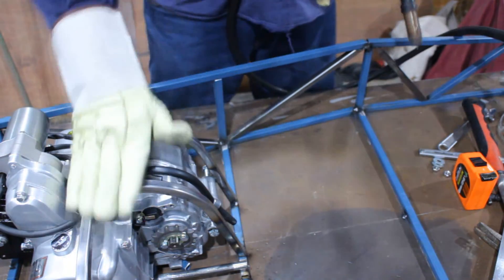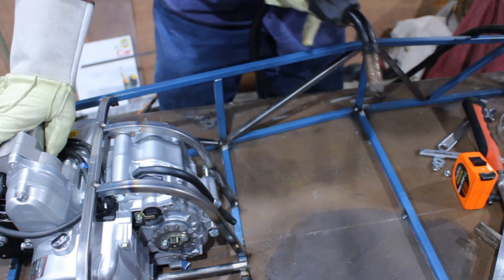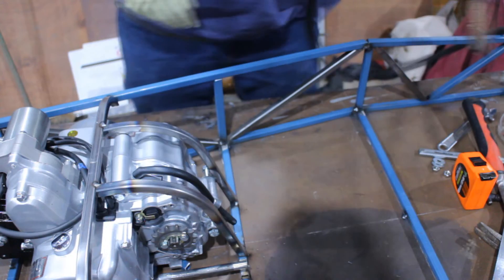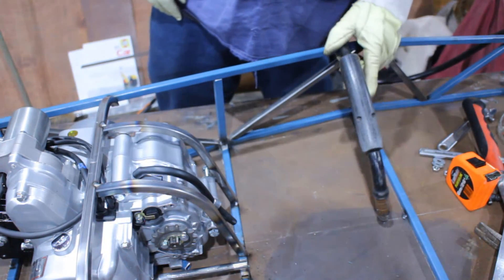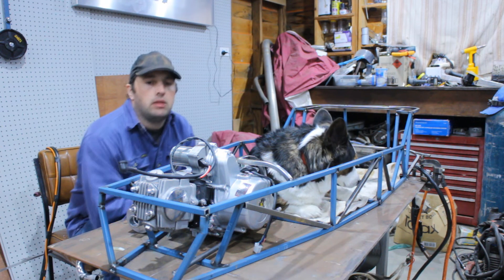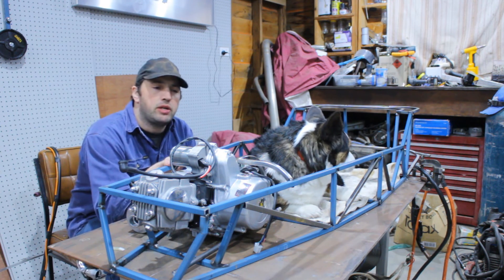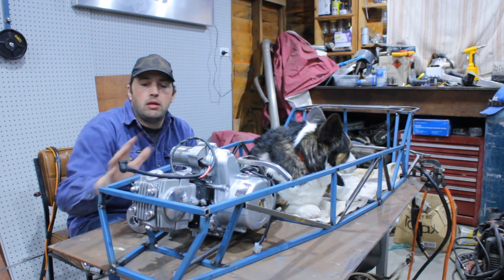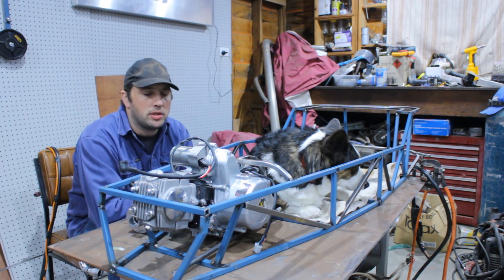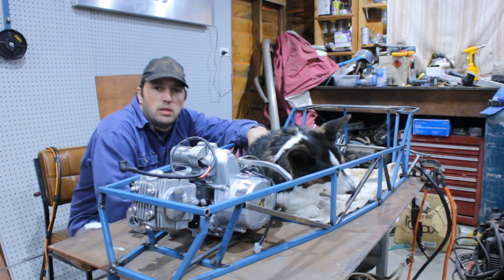There we have it — motor mounts done. That's it for this week: we've got the main frame finished and engine mounted. Next week will be exhaust and welding the frame out. Looking forward to it — from Shed Cogging and me, goodbye.